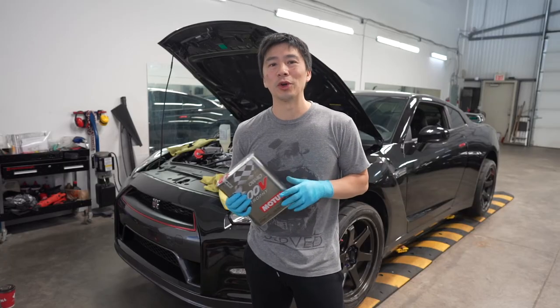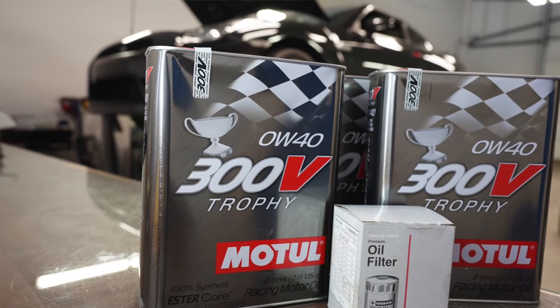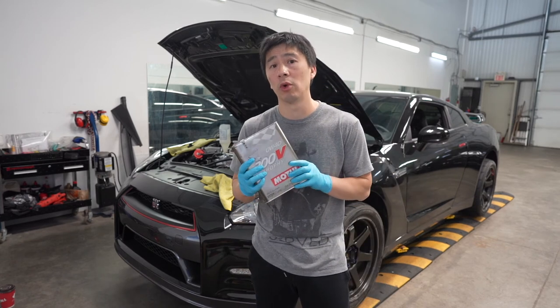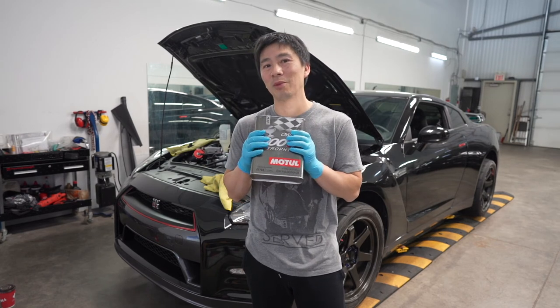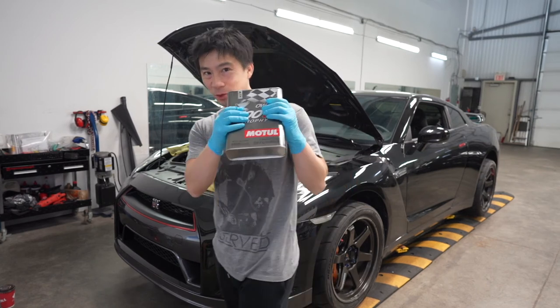If you guys are wondering what kind of oil I run in my car, it's Motul 300V. So far it's working out fantastic and I've been pretty happy with it. I pay a little more for it but I get a lot more for it — highly recommend. It's not a paid sponsorship or anything like that, I don't get paid by Motul, so if you guys want to sponsor me, hit me up Motul!